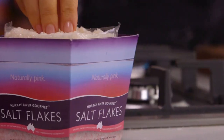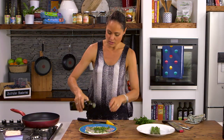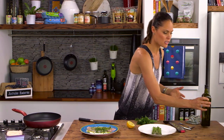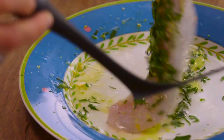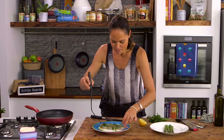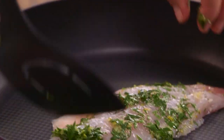Good quality salt, and I always put my olive oil onto the actual fish or chicken rather than putting it into the pan — that's just the way I like to do it, everyone has their own technique. That looks fantastic, it smells fresh and clean. You can add chilli if you wanted to.